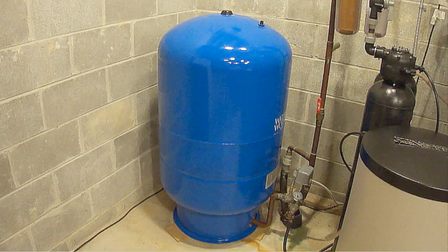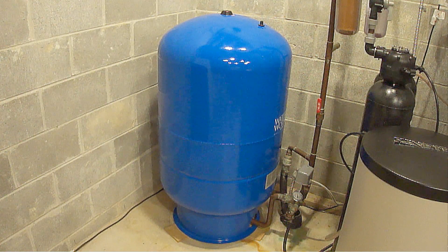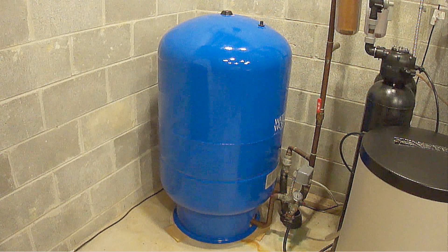Hi everybody, Paul here again. In this video, I'm going to show you how to adjust a water well pressure tank, also referred to as a bladder tank, to the correct pressure.